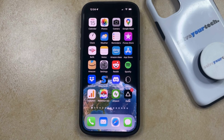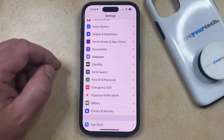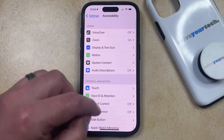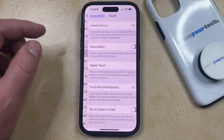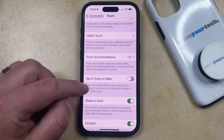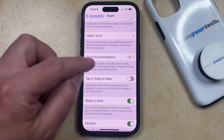To turn on Tap to Wake, open the Settings app, then scroll down and select the Accessibility option. Then choose Touch in the Physical and Motor section of this menu. Now scroll down until you find the Tap or Swipe to Wake option, and tap the button to the right of that to turn it on.